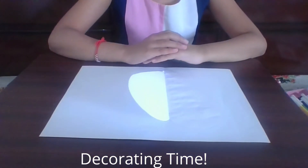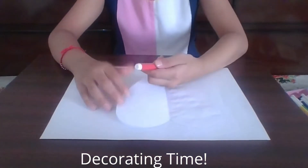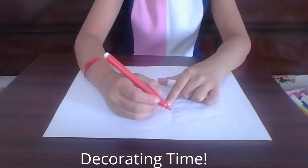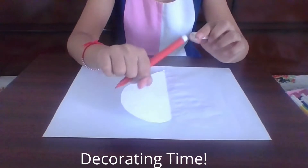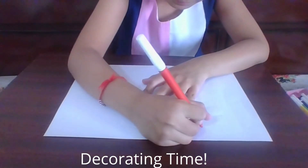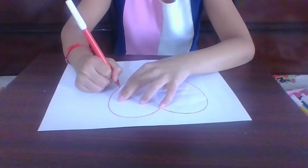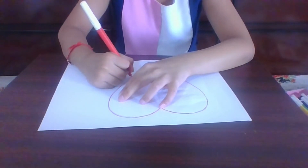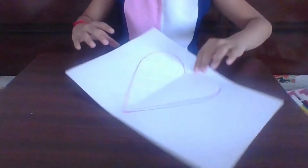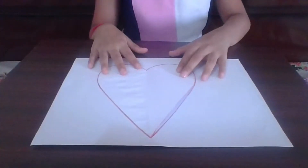Open your shape like this. Now we have to outline our shape with any color — I'm outlining it with red. This is how it looks.